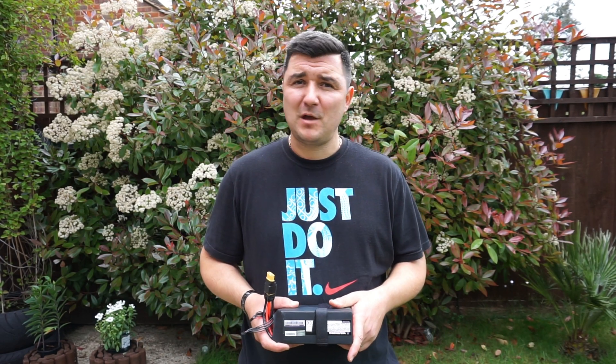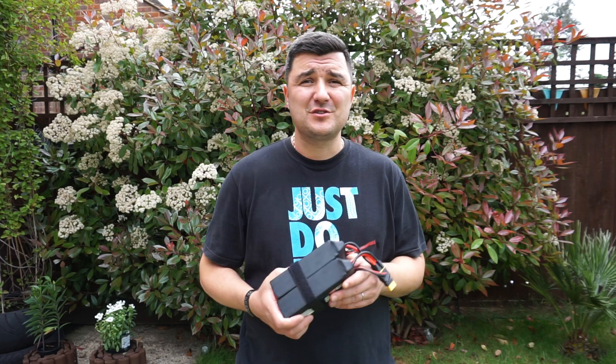Am I happy? Yes. Do I want to go more than 8 miles? No. Can I go more than 8 miles on these batteries? Yes — I did 90% off-road. If I'd kept to the road, I would estimate probably about 10 to 11 miles on these two.